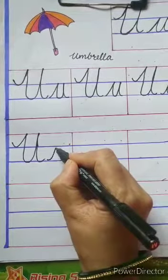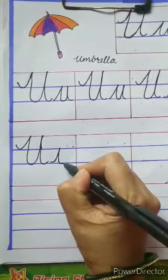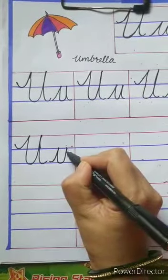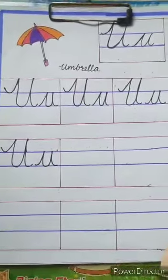Start from the second blue line, touch the first blue line, come down, again touch the second blue line, go up, touch the first blue line, and again come down and touch the second blue line. Okay, children.